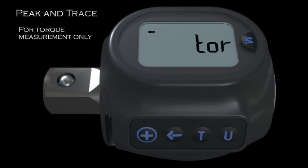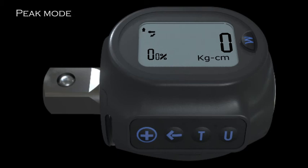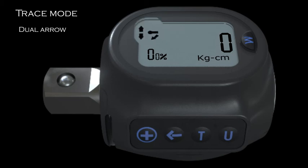For torque measurement only, the indication and setting will be just the same as previously mentioned. However, there is a peak mode and a trace mode to choose from. Press the T button to switch between peak mode and trace mode. Peak mode shows the final value of peak torque, displayed as a single arrow on the top left of the screen, and can be very useful when accurate torque measurement is needed. Trace mode will auto zero after torque is applied and is shown by two arrows at the top left of the screen — perfect for quick jobs.